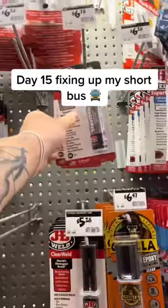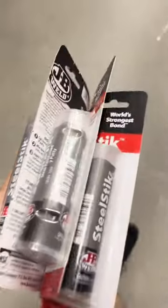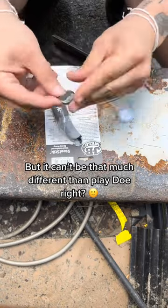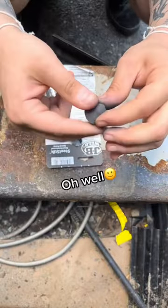Day 15 fixing up my short bus. Let's patch these screw holes up. Not sure what I'm doing, but it can't be that much different than Play-Doh, right? Should have listened to the warning and worn gloves. Oh well.